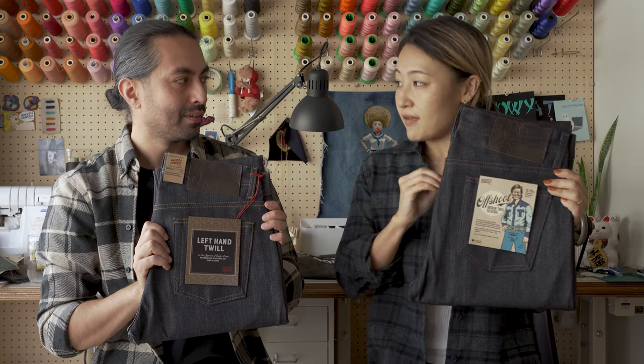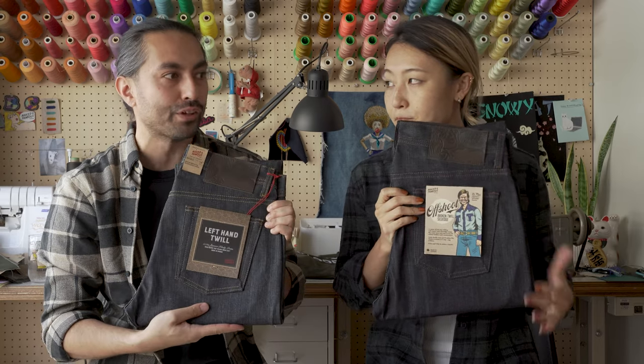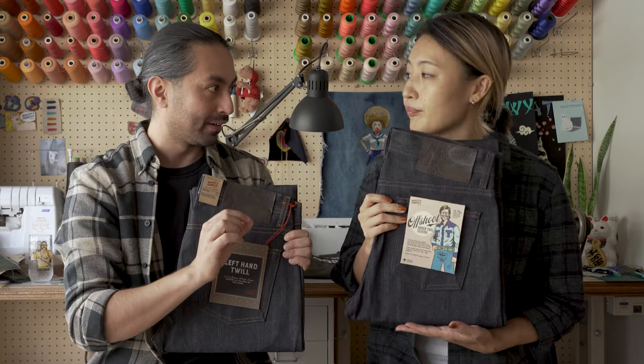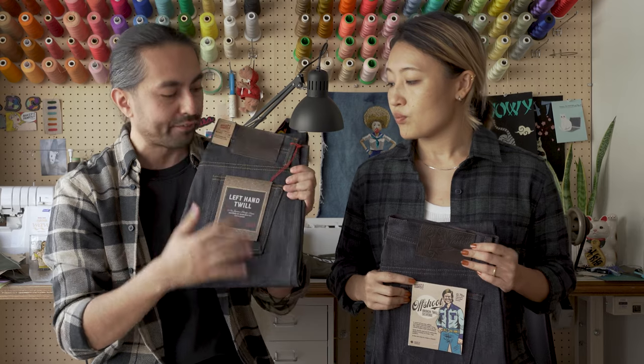Except the weaving method is different. So the difference between our left-hand twill selvage and the Offshoot Broken 12 Selvage is only the weaving. The left-hand twill selvage is, as the name suggests, a left-hand twill denim.